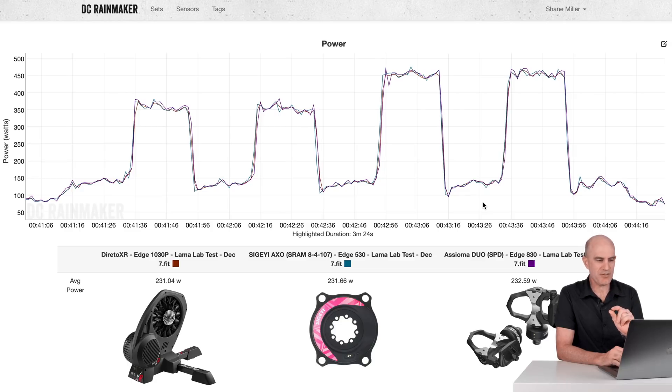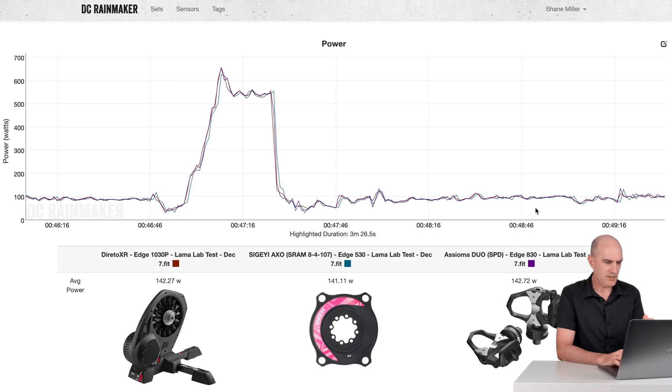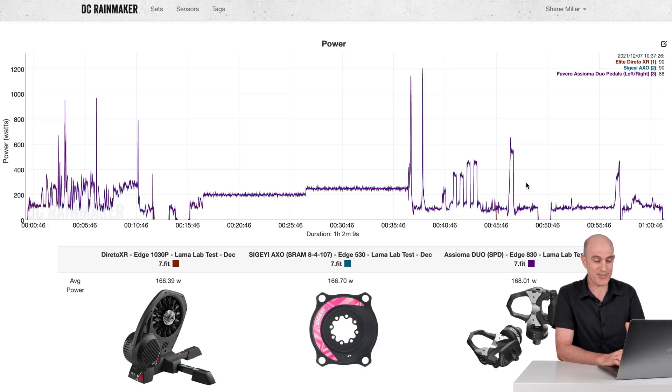Into a short little hill attack simulation and just riding along. 242, 241, 242 — all looking good there. To nitpick, the AXO appears to be like one second delayed here — probably a recording thing with the head unit, since it's recording once per second. That's really as good as it's going to get.